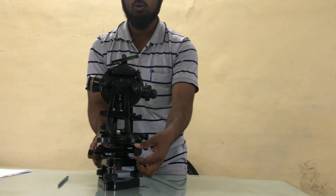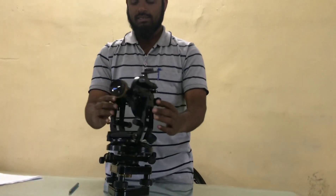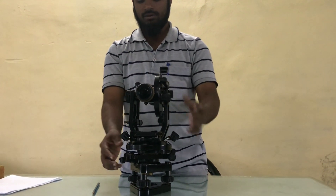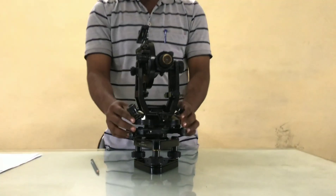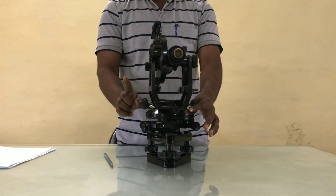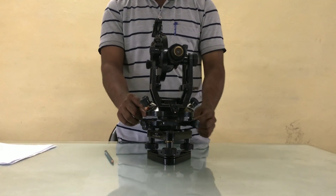Now for exact bisection, we will use the slow motion screws. Another term is standard, which is support for telescope as well as horizontal circle and vertical circle. Now in the horizontal circle, there are two verniers: vernier A and vernier B. Remember, vernier A is always set at 0 degrees, and automatically vernier B will be set at 180 degrees.